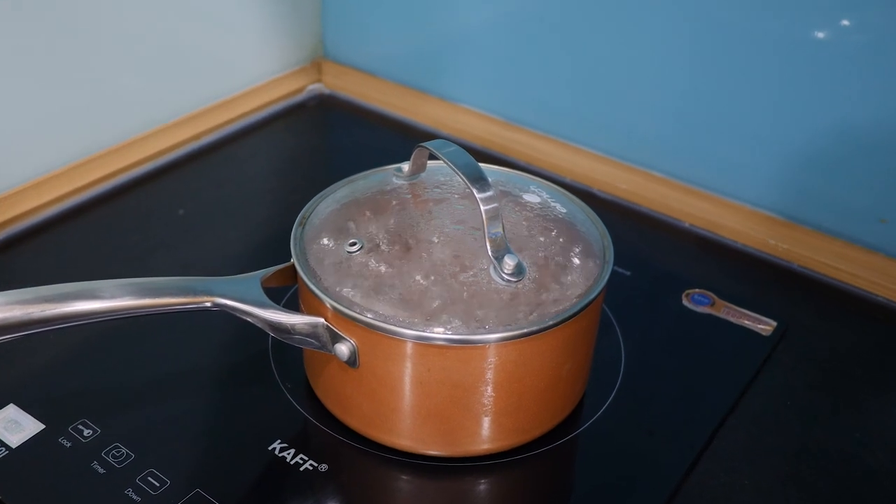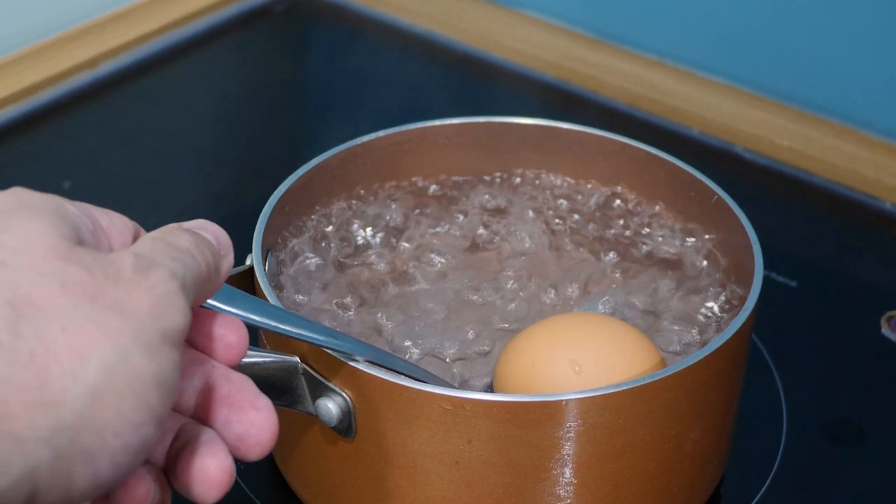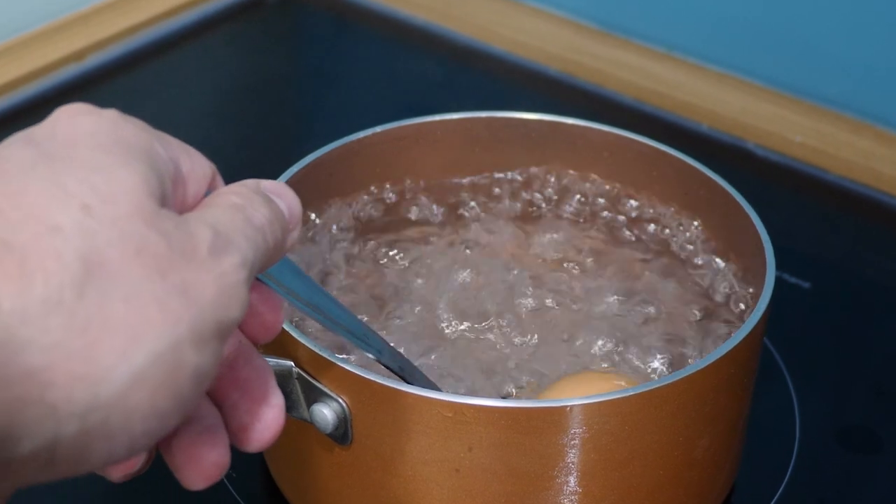Now that we have all the ingredients, the first thing we're gonna do is boil the egg. In a saucepan or a pot, bring water to a boil, then gently add the egg and let it cook in the boiling water for about 6-7 minutes.